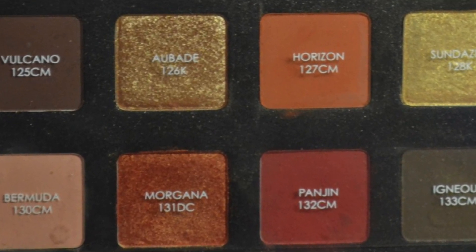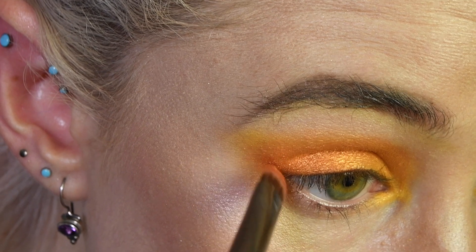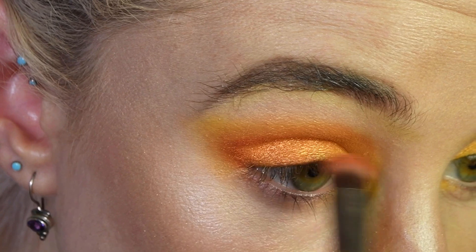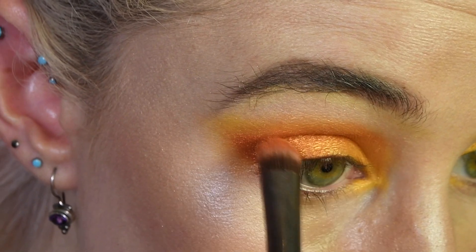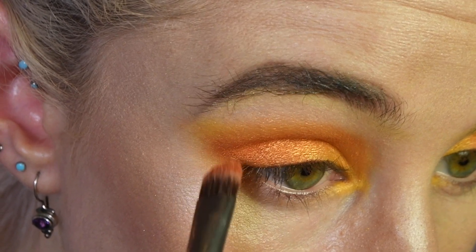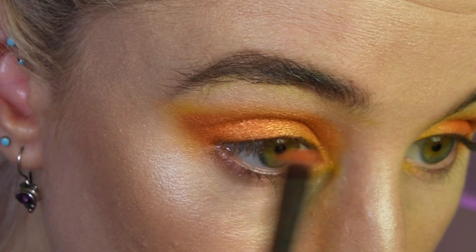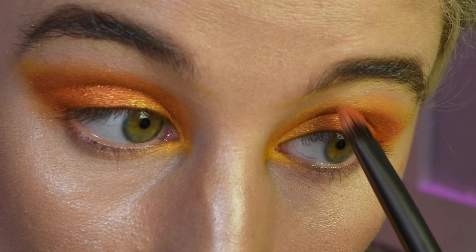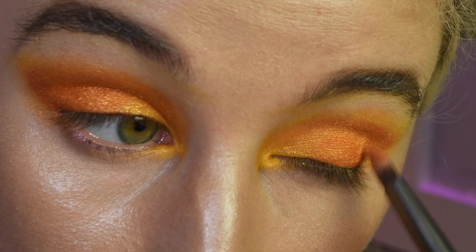Now I'm taking Morgana and I'm just going to shape out this outer corner. I'm going to try not to get this on my lower lid too much because I think I'm going to put a different color there. I'm going to bring this across my brow bone, faking where my crease is, and just fill in that outer corner. It's really subtle, but I think it will still add some dimension — shaping out that fake crease and filling in the outer corner.